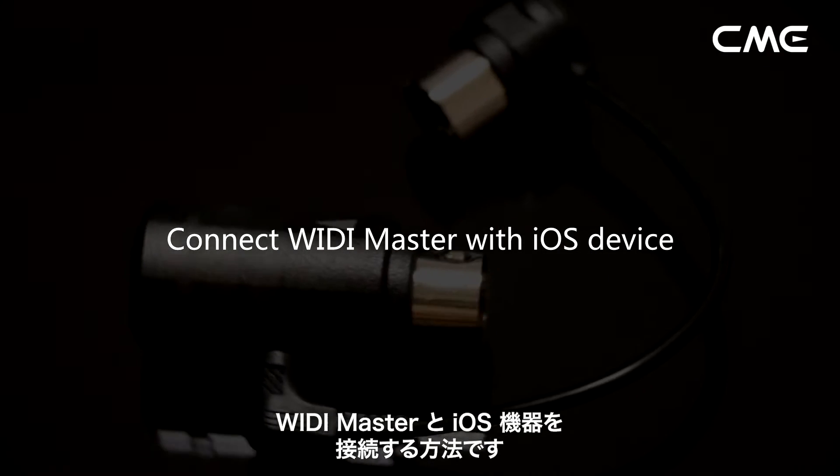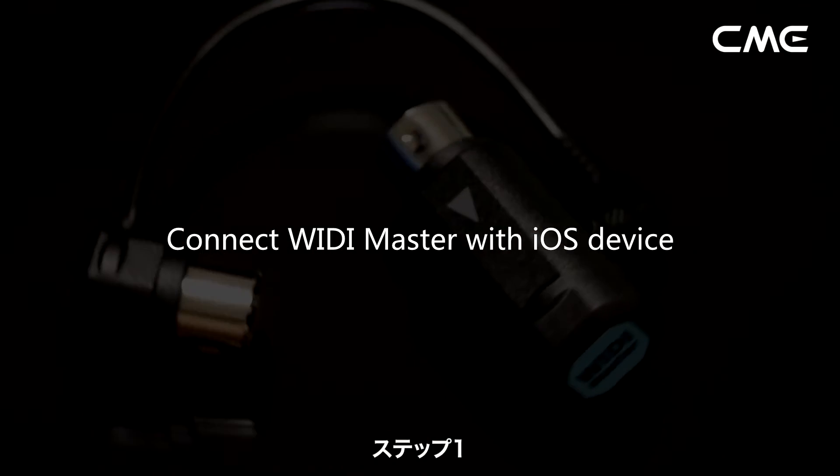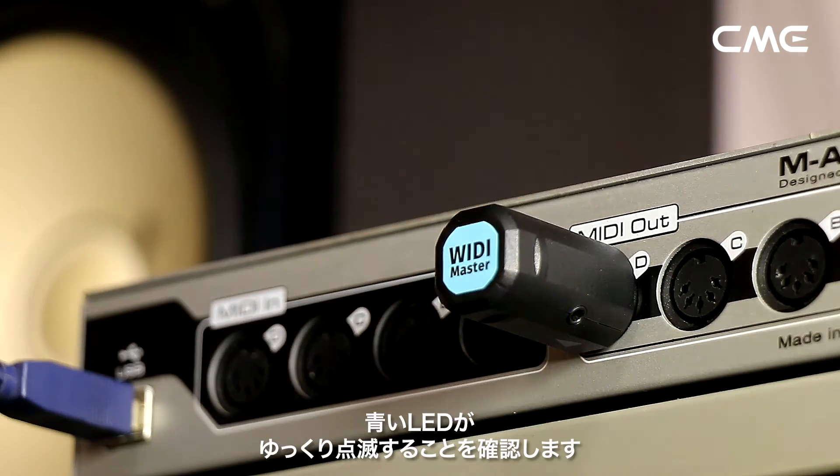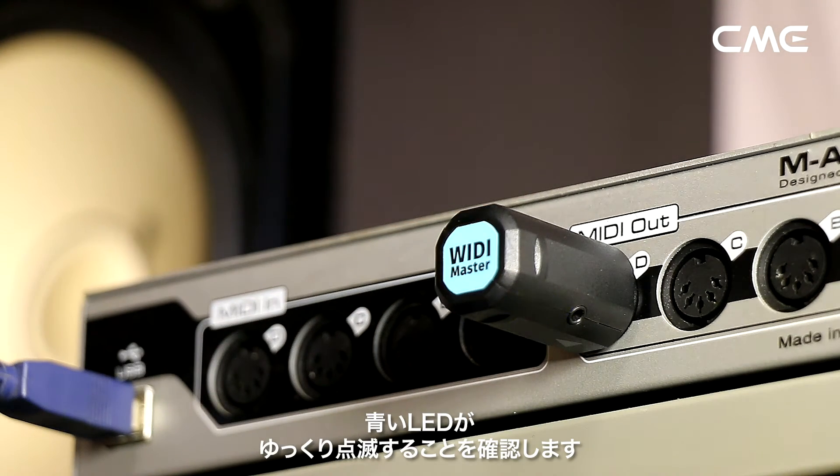Connect Weedie Master with iOS device. Step 1: turn on the power of the MIDI device with the Weedie Master plugged in, and confirm that the blue LED flashes slowly.